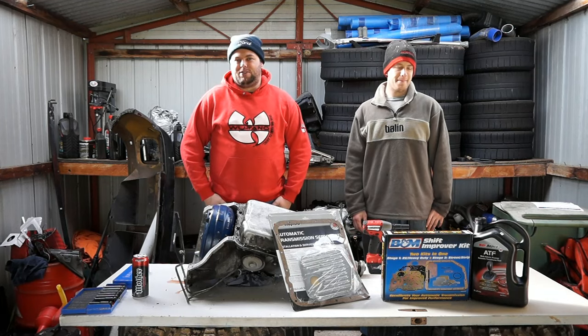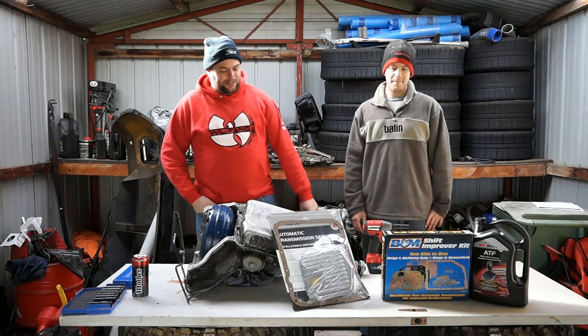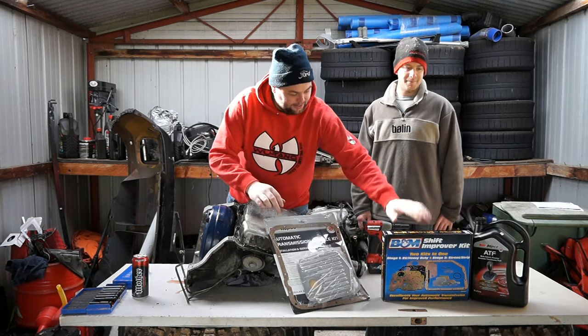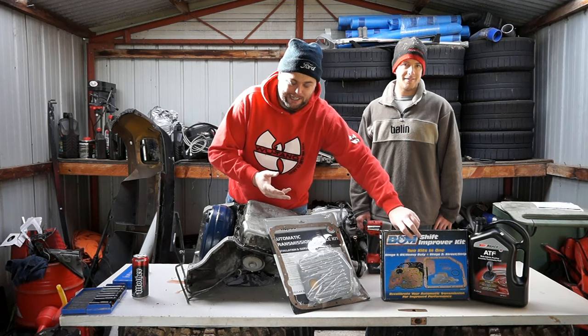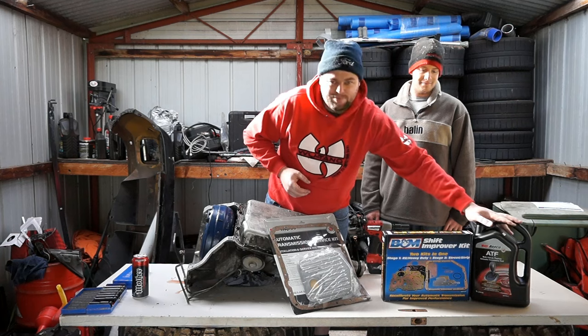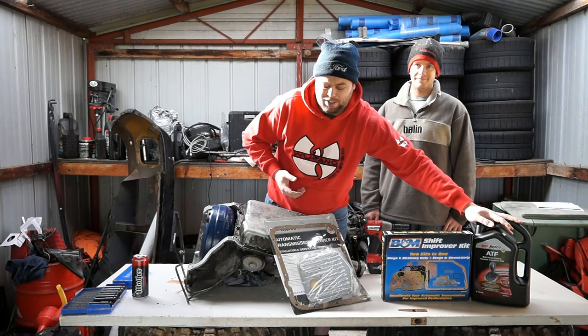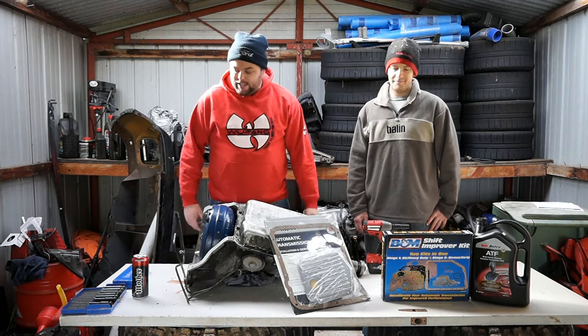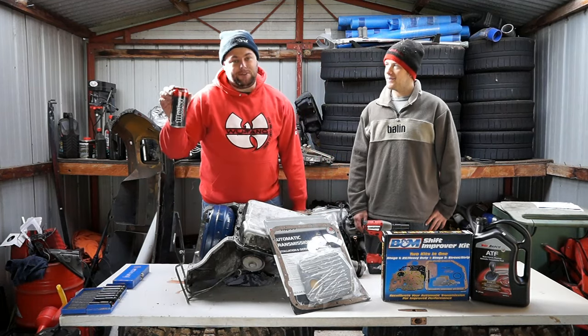Today we're putting in the stage 2 shift kit. Parts you'll need are a new filter, which comes with a gasket, the shift kit itself, which also comes with a pan gasket, and some transmission fluid — 5 litres hopefully. If you need more than that you'll need to go buy some extra.